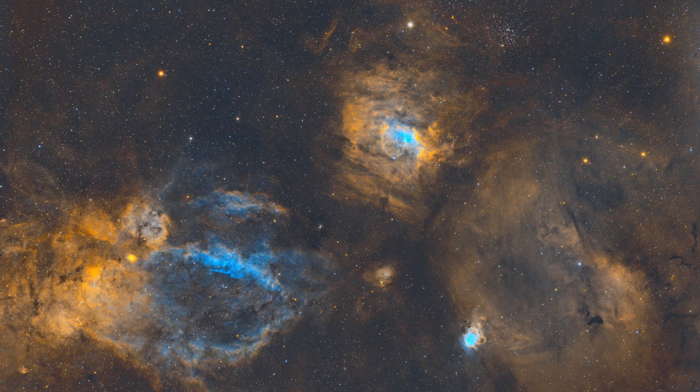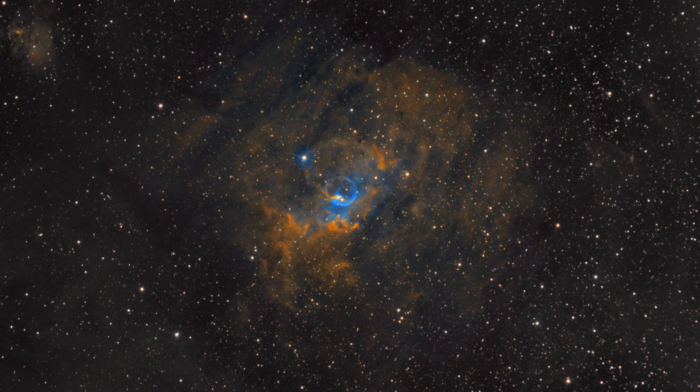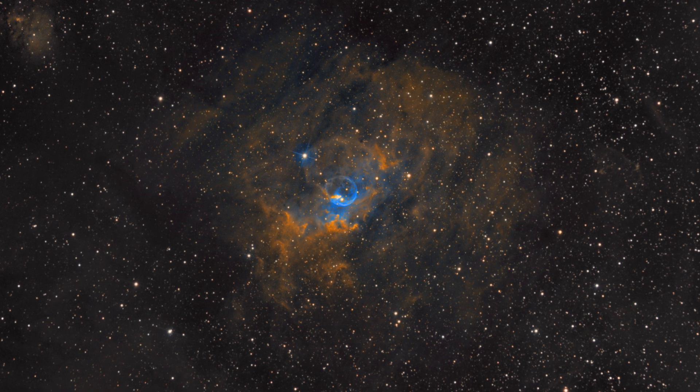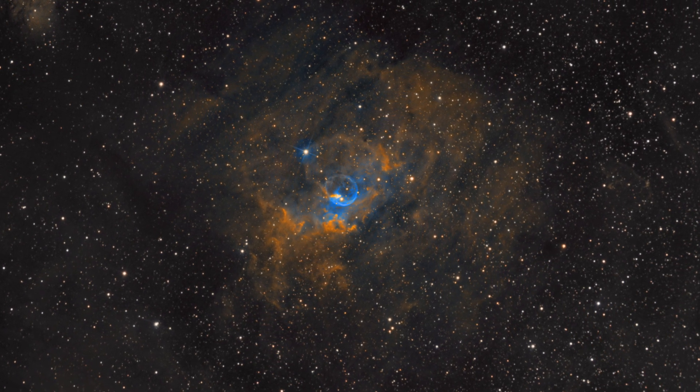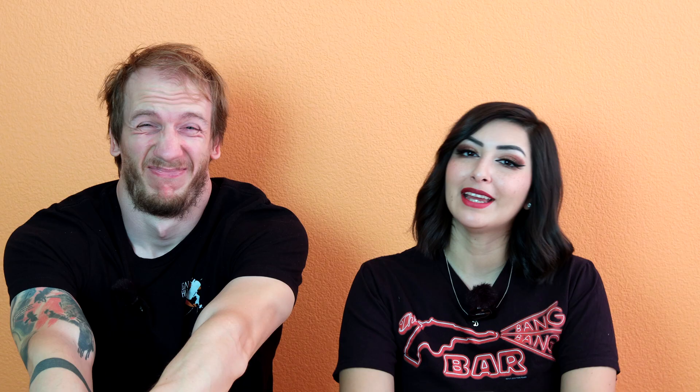Unless you don't think ahead and don't double-check your test shot. This is our first-ever image of the Bubble Nebula with our 8-inch Newtonian. As you can see, the nebula is well-centered, but the cluster is not even in the frame. It could have been there if we really thought about it sooner. What a shame — that's why you always plan your shots.